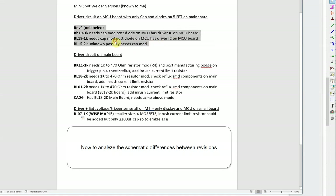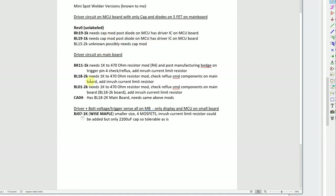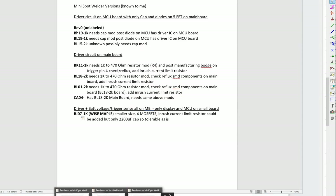The first versions are pretty different from the later ones because on their MCU board there is an optocoupler and a dedicated MCP driver IC. I wanted to cover these as quickly as possible to clear up the confusion about the cap, the inrush current limiting resistor, and explain what I think happened and why these problems appeared.